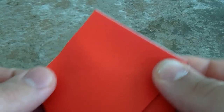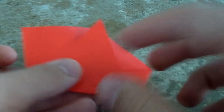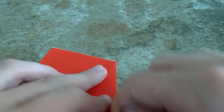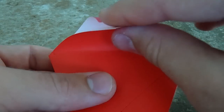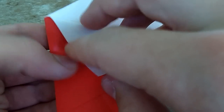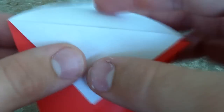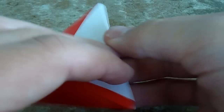I do film all my videos in 720p. After you've got that fold, go ahead and make it a better crease. Then take this and fold it down, and fold this one down.